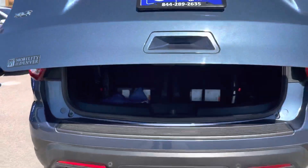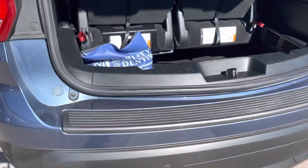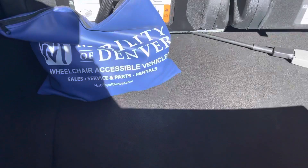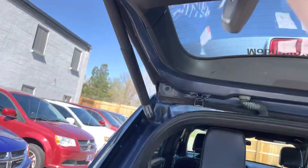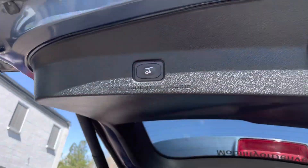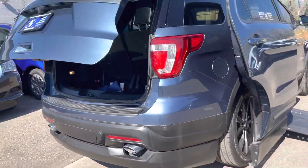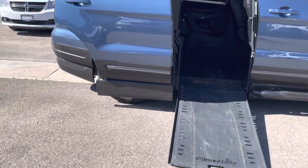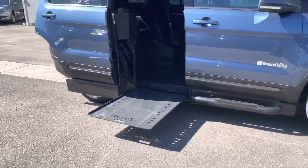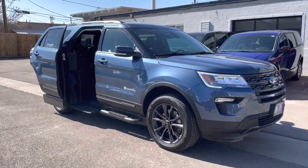It's got a power liftgate that opens really smooth. You've got your Q-strength restraints in there, and a spare tire underneath. Press the button to close and that's how that works. You can also press the button again — that opens and closes the doors using the unlock button on the original key fob.